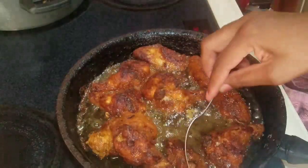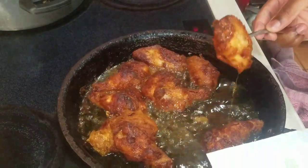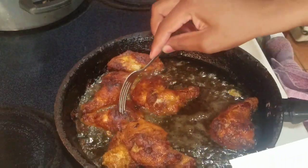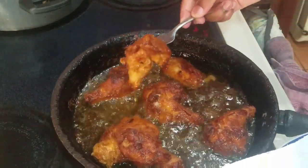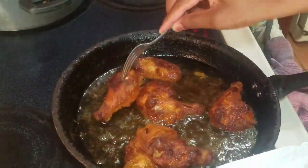Now that my chicken wings are finished frying, I'm gonna go ahead and remove them and place them on a napkin to drain the excess oil. For the bigger pieces, I might give it another two minutes to fry.